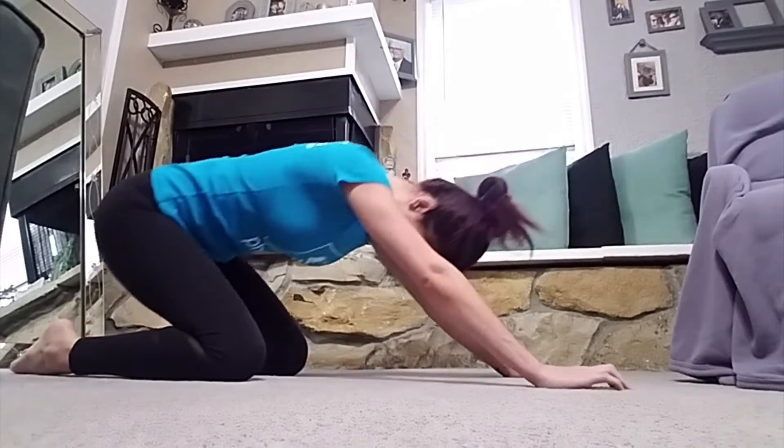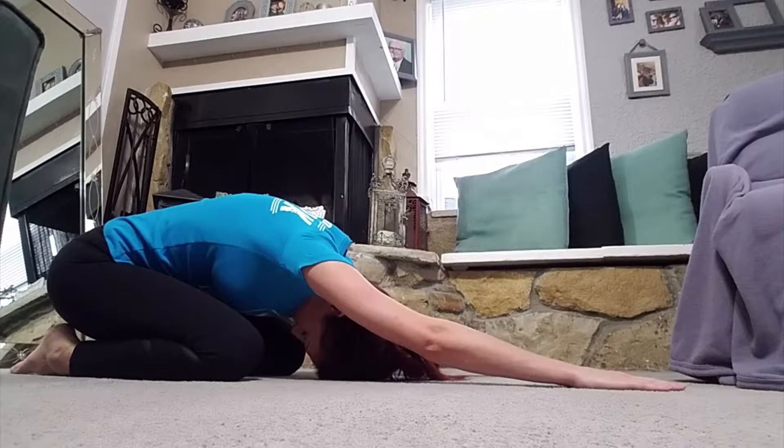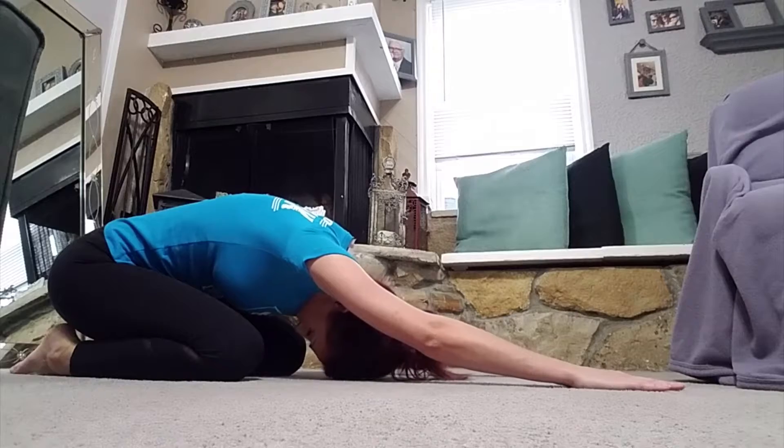You'll go down into child's pose, where you lean back with your arms stretched forward, your head flat, and your legs completely bent. This is a great pose for releasing the tension in your back, in your glutes, and in your legs.